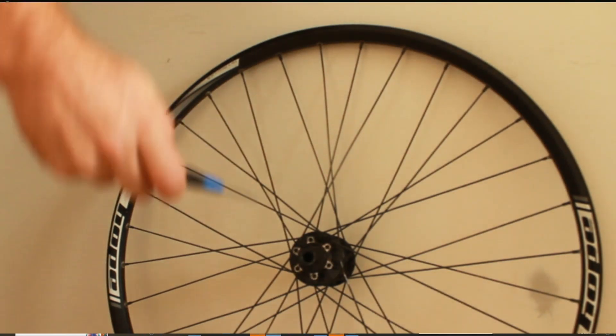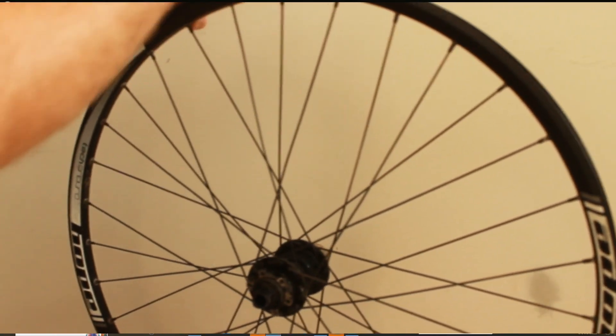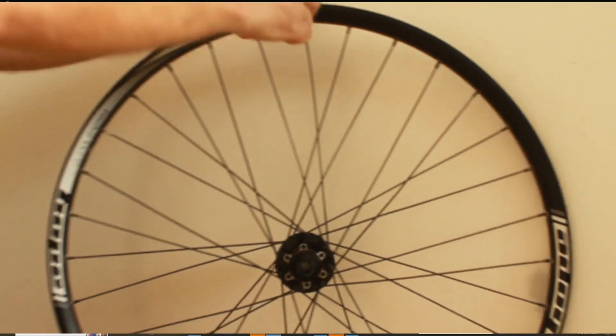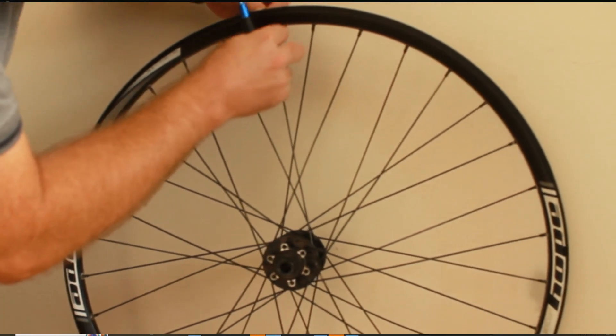Next, put the nipple on the spoke. There is a bespoke tool we'll use later, but right now we're just going to use a flat head screwdriver to get the nipple on there and tighten it up.